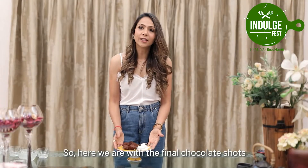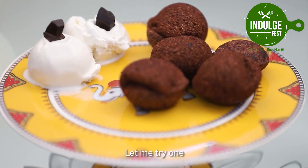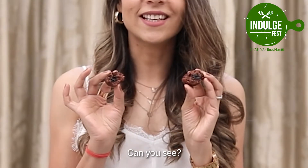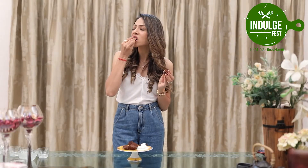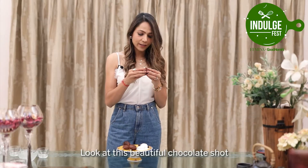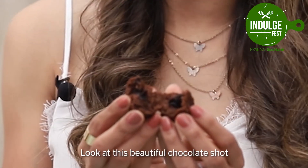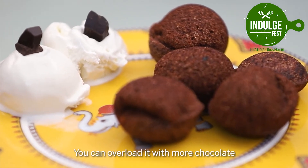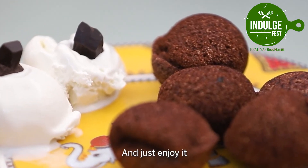Here we are with our final chocolate shots. Let me try one — mmm, quite nice! Look at this beautiful chocolate shot. I am sure your kids are going to love it. You can overload it with more chocolate and just enjoy it.